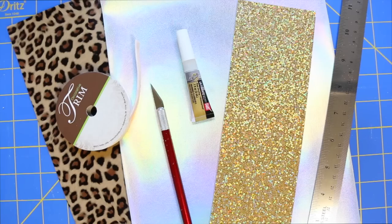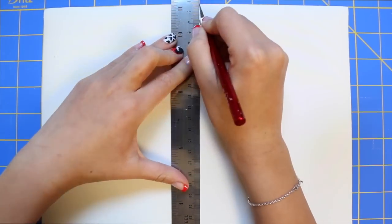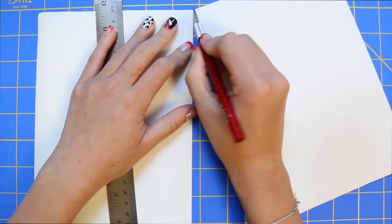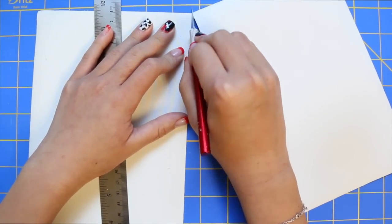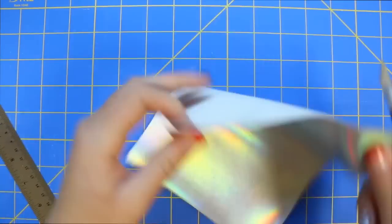By the way, the Allianz company gifted me with a few adhesive products and one of them is the glue I'm using today, so I'd like to give a shout out and thank you to them. To make a small tassel, I'm taking my full vinyl sheet and cutting it in half, and then I will be cutting each of the half sheets into half again to create quarter sheets. If you'd like to make a large tassel, then only cut your full sheet of vinyl in half and not into quarters.